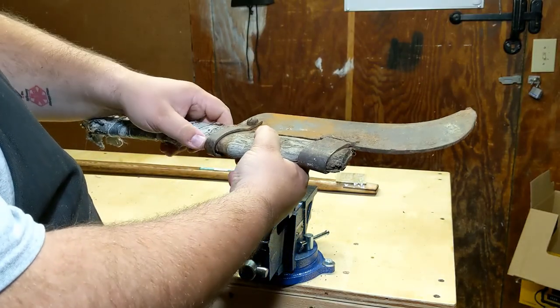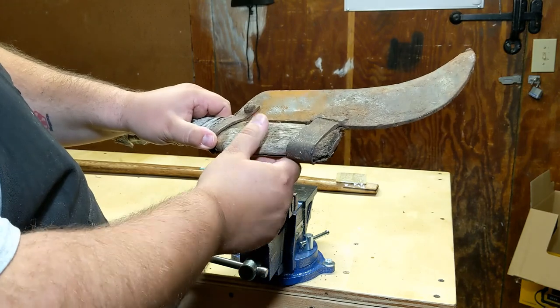I'm just going to throw it in the vise here and cut this handle off. See if I can get the pieces of the handle out.